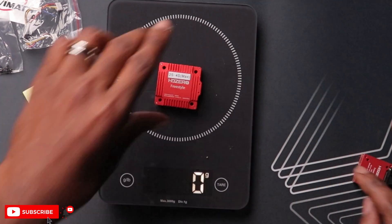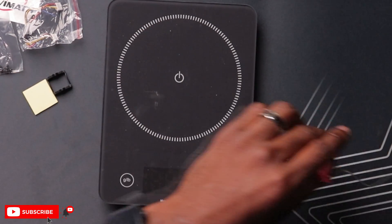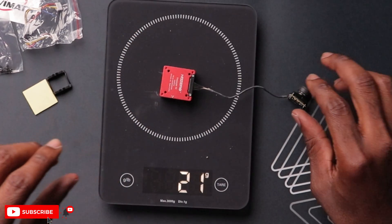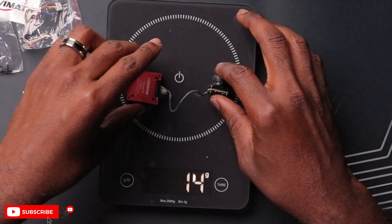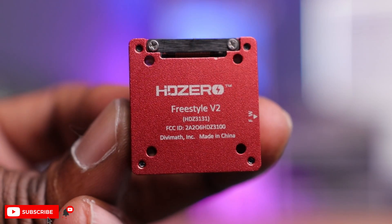Let's weigh this as well. The V2 VTX comes in at around 25 grams — I thought it was heavier. With the camera it's about 21 grams, while the V1 was 27 grams. So not bad.